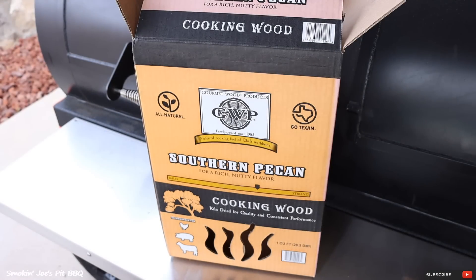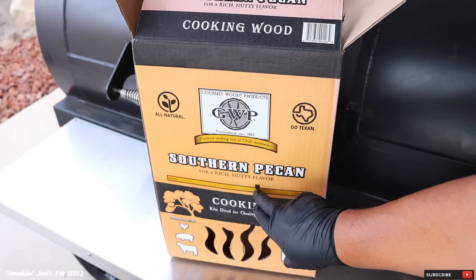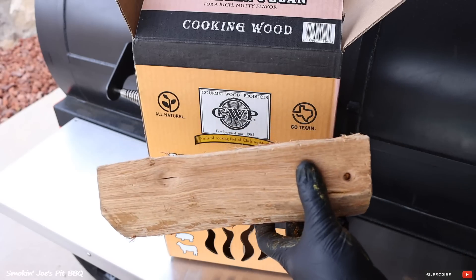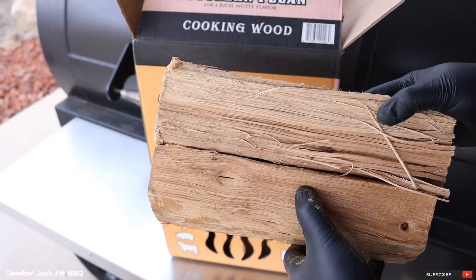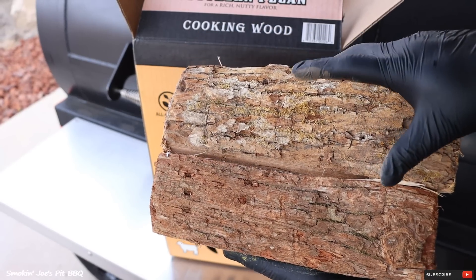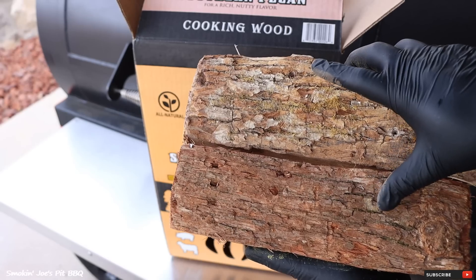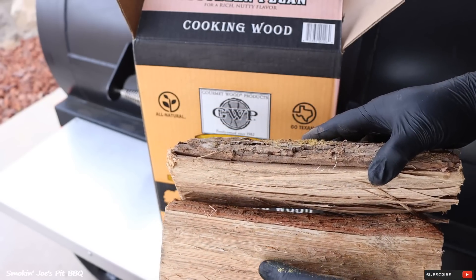For this cook, I am using Southern Pecan from Gourmet Wood Products — check them out at Academy Sports and Outdoors. This is my first time using pecan to smoke a brisket. As far as the flavor profile, it is a little bit stronger than post oak. Post oak is right in the middle. You can see pecan does have a little bit stronger flavor. One of the differences is that the post oak has a finer grain compared to the pecan wood. You can really see the difference in the bark — the post oak has a finer bark, while the pecan wood has a coarser and maybe even thicker bark.